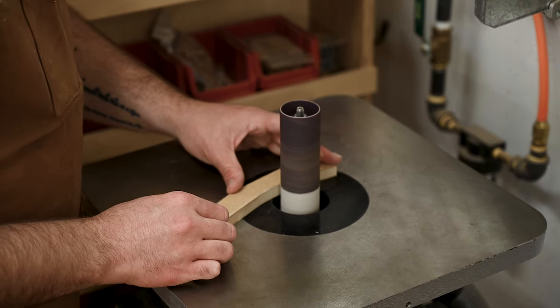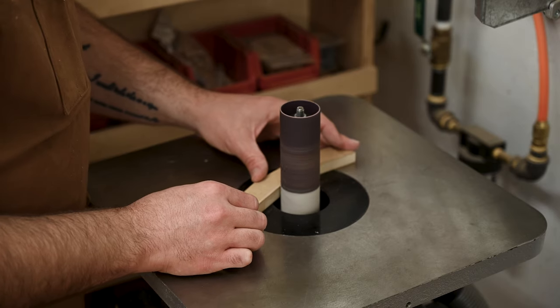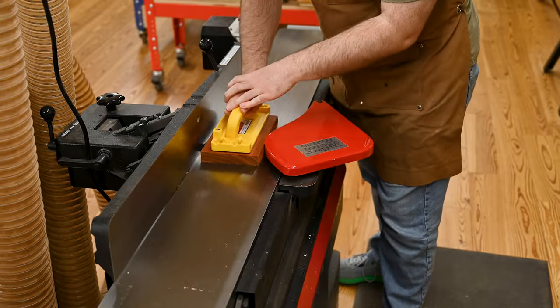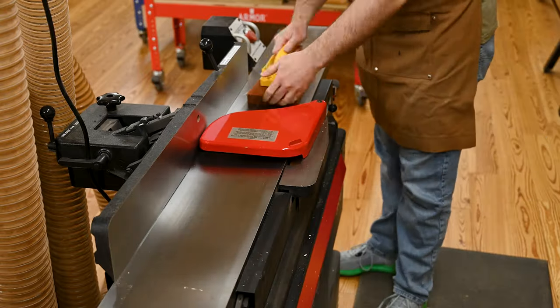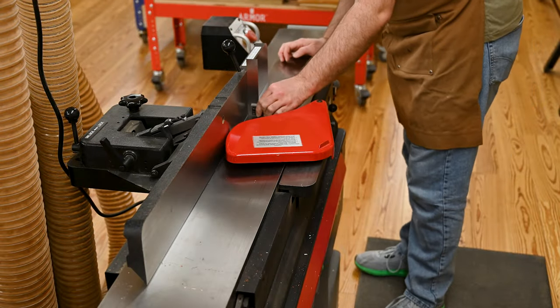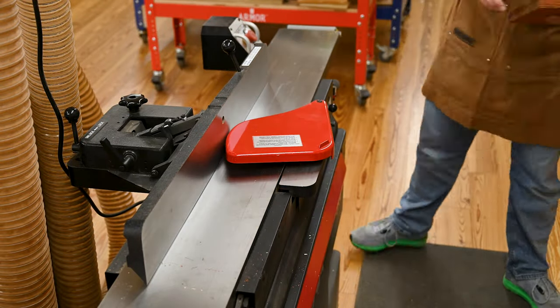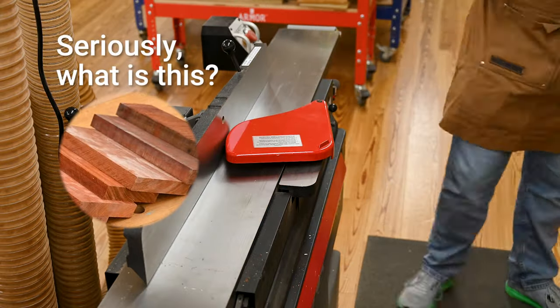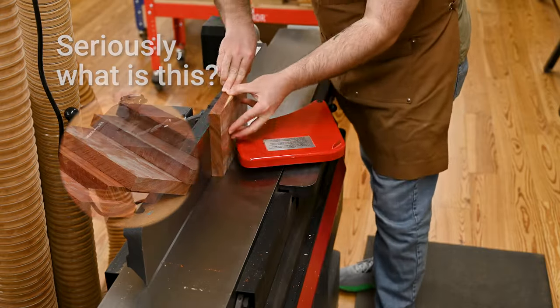There is a lot of sanding in this project — I will try to skip through most of it. The boards had been previously milled, but I wanted to just clean them up real quick. They had been sitting a while, got a little wonky, and they get that white powdery stuff that padauk sometimes gets. Do you know what I'm talking about? If anybody knows what that's from, please leave a comment below, because that's the weirdest thing.